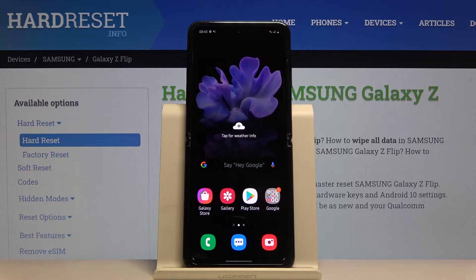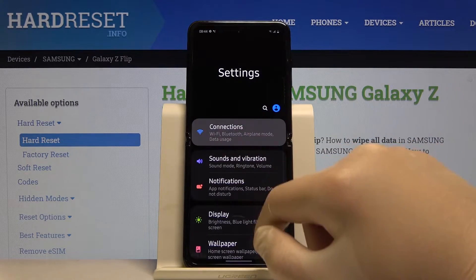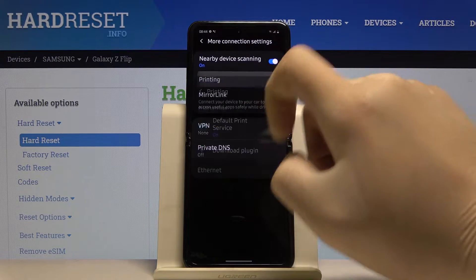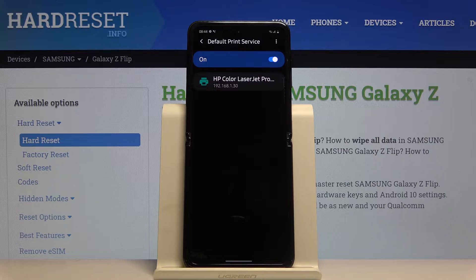Welcome. If you want to connect a printer to your Samsung Galaxy Z Flip for the first time, you have to enter Settings, then click on Connections, tap on More Connection Settings, enter the Printing section and click on Default Print Service. Right now our smartphone is looking for printers.